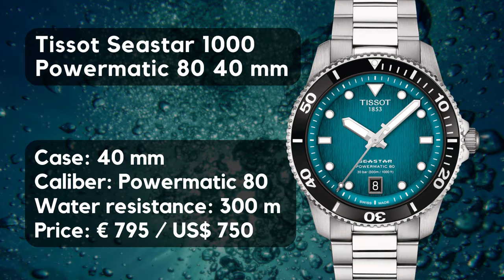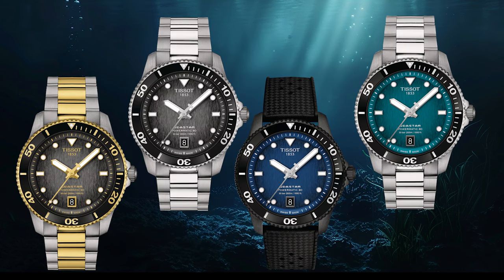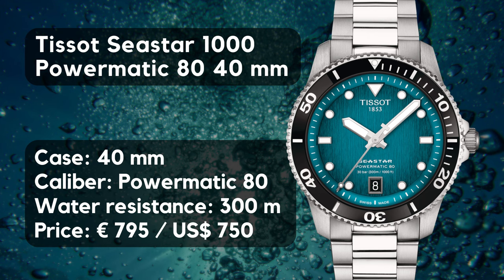We have an automatic watch with a case diameter of 40, a length of 46 and a height of 12.5 millimeters. Lug width is 20. The watch has a 120-click bezel with a mineral glass insert. Both crystals are made of sapphire — front and exhibition case back — with anti-reflective coating. The watch is powered by the Powermatic 80 movement, has a screw-down crown, and is watertight up to 300 meters. You can choose between four versions including a PVD-covered model, and the price is 795 euros or 750 US dollars.